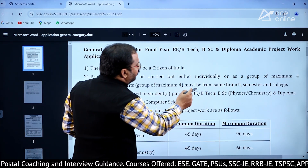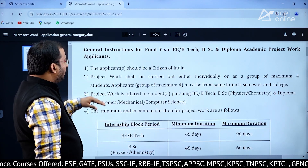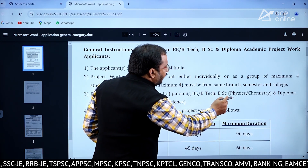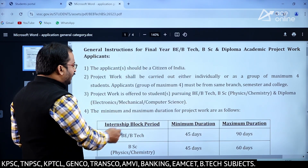The group of maximum 4 members must be from the same branch, semester, and college. Project work is offered to students pursuing BE, BTech, BSc in Physics and Chemistry, and Diploma in Electronics, Mechanical, and Computer Science.